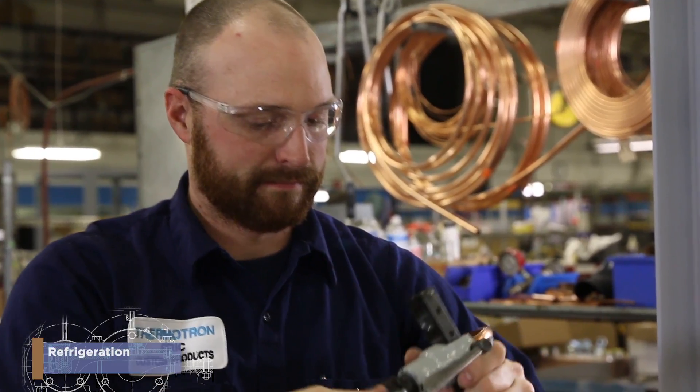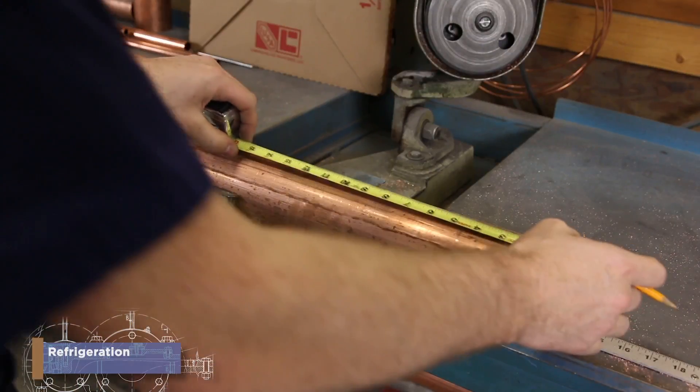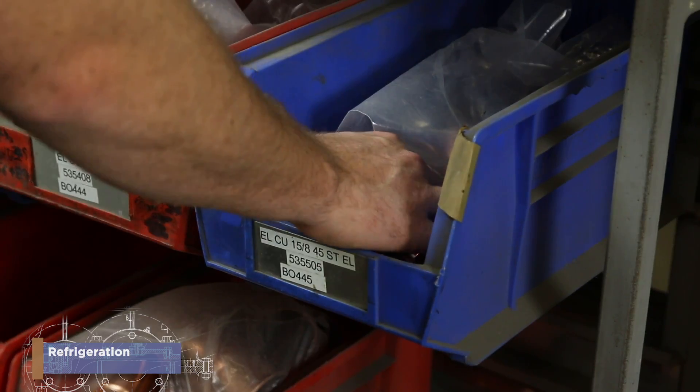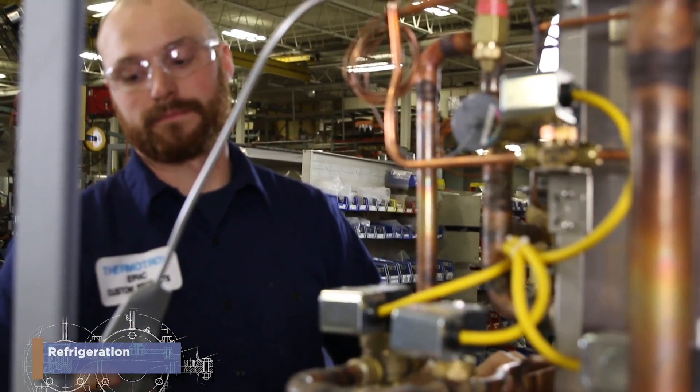and tools, like tube bender, flare blocker, soldering equipment to build up from the compressors, then shape, bend, and measure copper pipes while adding in valves and oil switches. The end goal of the mapping, planning, and crafting is a working refrigeration system.